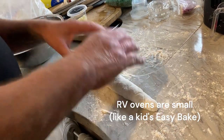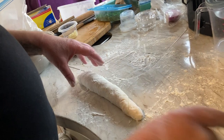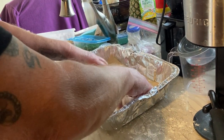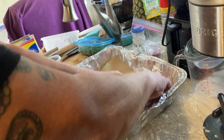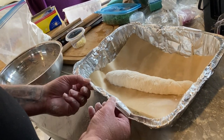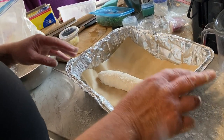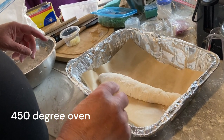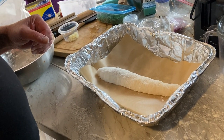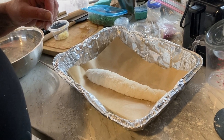Unfortunately with our easy-bake RV oven we don't have room for a Dutch oven, so we're just going to put it in an aluminum pan and cover it up with a piece of foil. We'll let it sit for about another hour to rise, turn the oven on to 450 degrees, and when it's ready to go in we'll take the foil off and score the top. Then pop it in the oven covered for about 10 minutes, uncover it for about 10 minutes, and we'll have a nice loaf of bread.